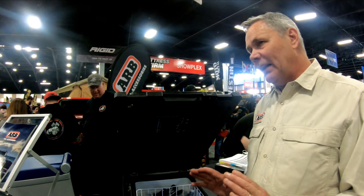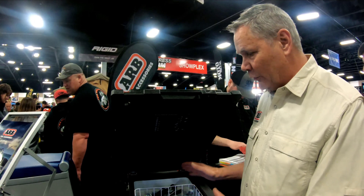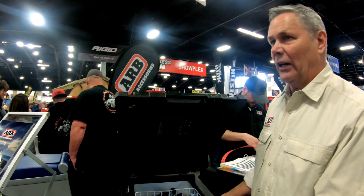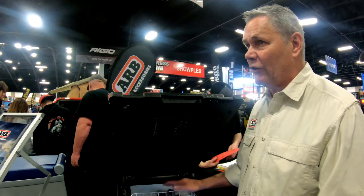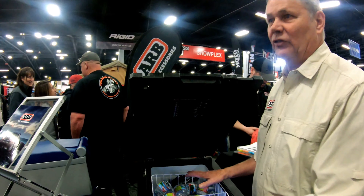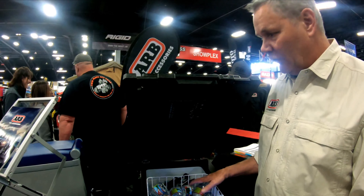This is a 63-quart fridge freezer, giving you 63 quarts of volume for storage. To get the same usable storage from a traditional cooler, you'd need a 120-quart cooler because half of it is filled with ice. With this fridge, there's no ice taking up space — the fridge does all the chilling, so you can store a lot more food, drinks, and frozen goods in a smaller package.